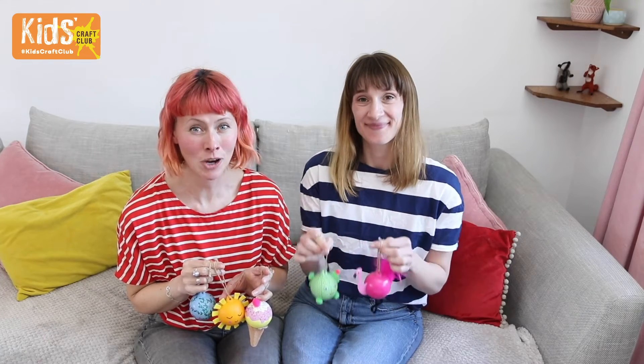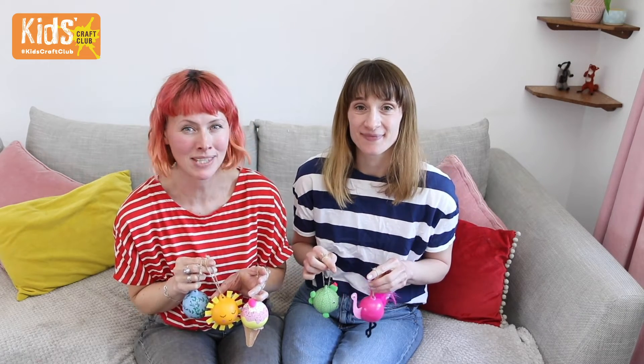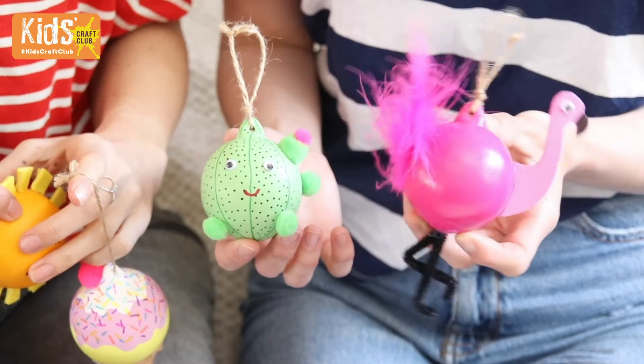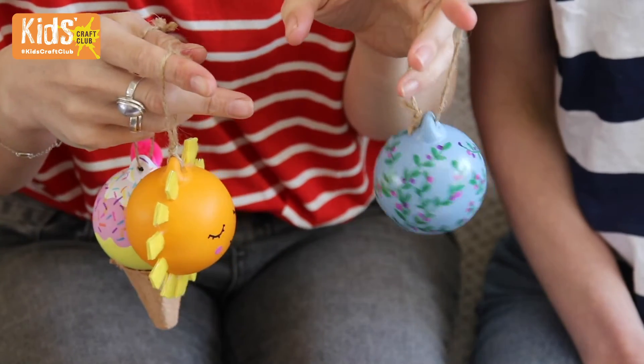Baubles don't have to just be for Christmas. Hobbycraft make these lovely ceramic baubles that you can decorate yourself, so we thought we'd make some summer versions. We've done it five ways: we've got a flamingo, a cactus, an ice cream, a sunshine, and a floral one.